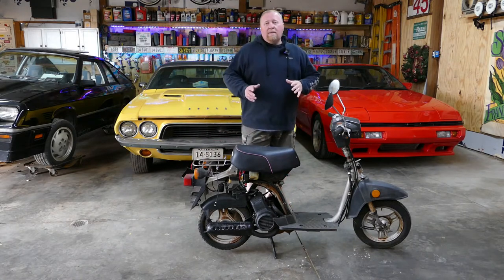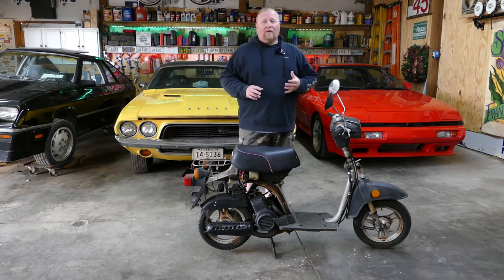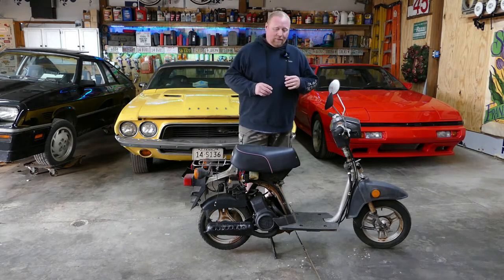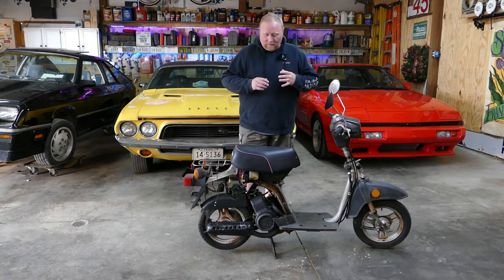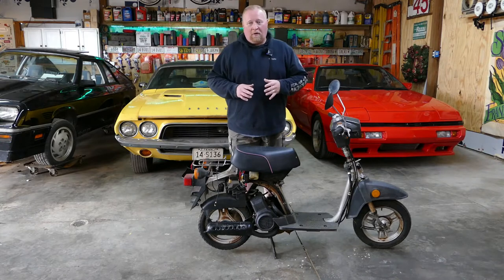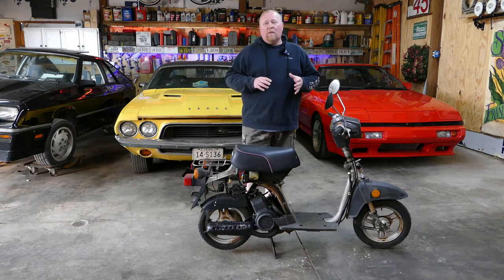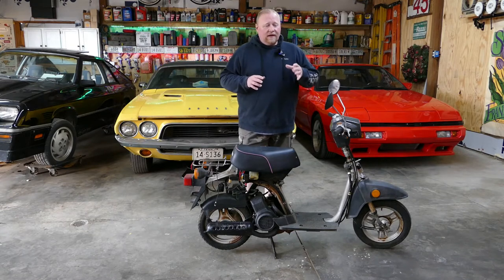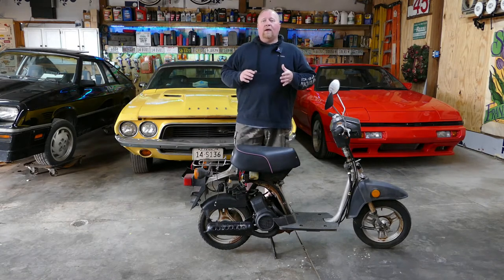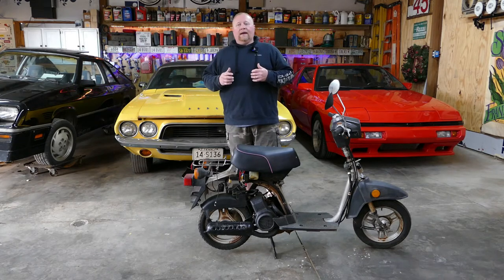We've come a long way with this thing. We've fixed a lot of little things that were wrong with it. We've got it running. We've gotten a few parts for it — in fact, we've gotten a lot of parts for a lot of Sprees, more to come on that in a minute. In the last installment of this video series, you saw us get the thing running. You saw her ride it and it did pretty good.